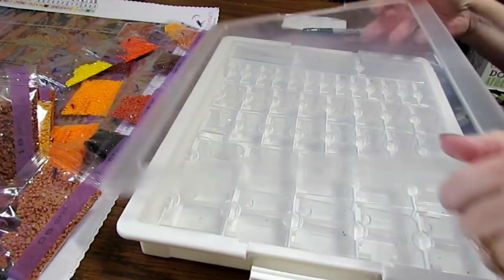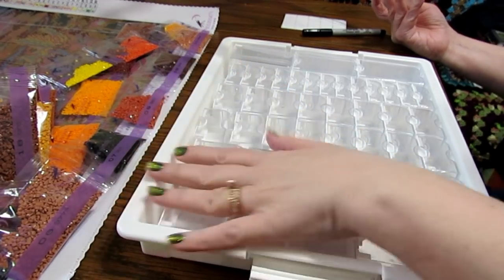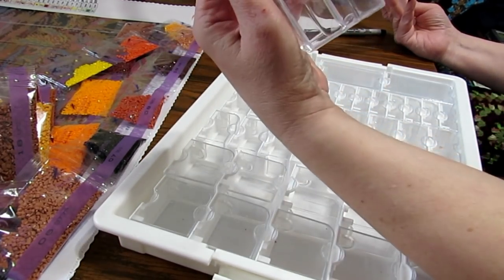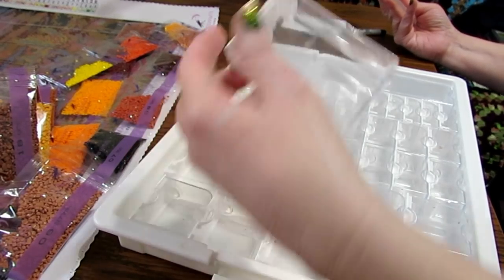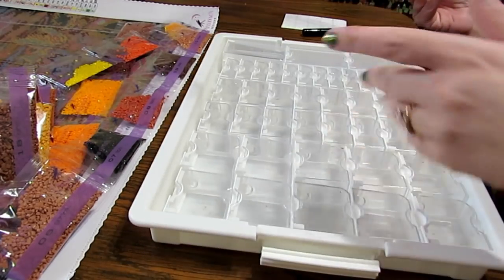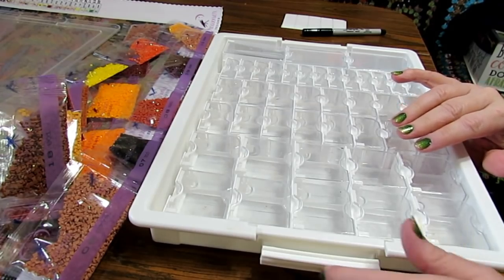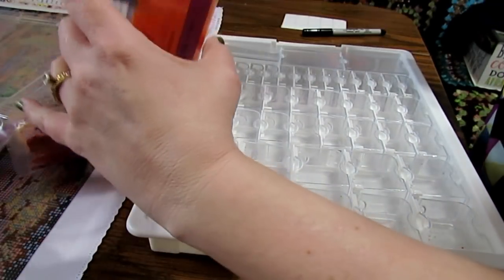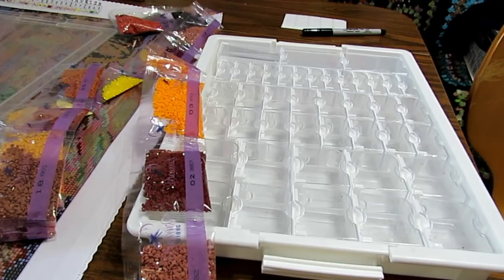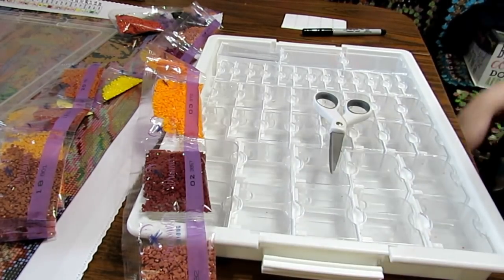With this kit you have all of these different containers — big, medium, and very tiny — and then very large ones. I did do a diamond painting that took the big ones. Depending on the size of your diamond painting will depend on how many you might need to use. I'm not going to show you every single one of these — you don't want to be bored to death — but I'll do a few and then show you what it looks like when I have it finished.